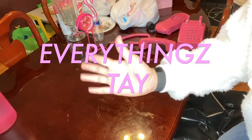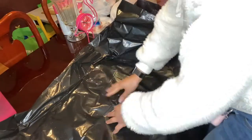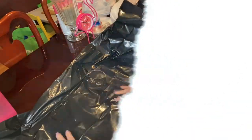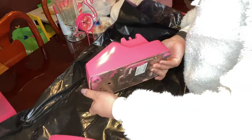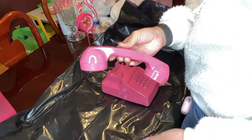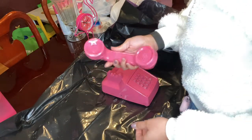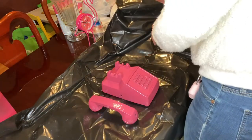Hey y'all and welcome back to my channel! So as you saw, I already spray painted my props for my photo shoot. I'm about to just lay down this plastic bag because we're about to get to decorating. I didn't really even need the plastic bag but I still just want to protect the table. So there's my phone.